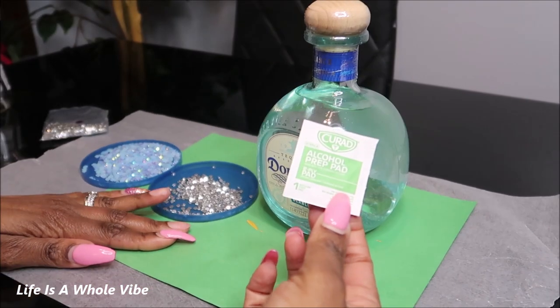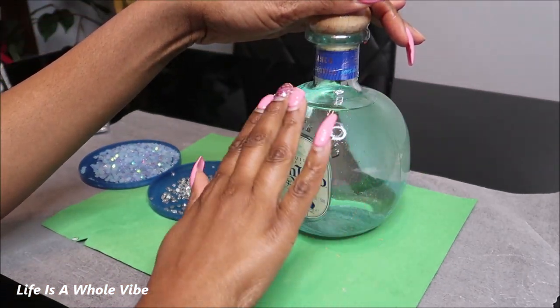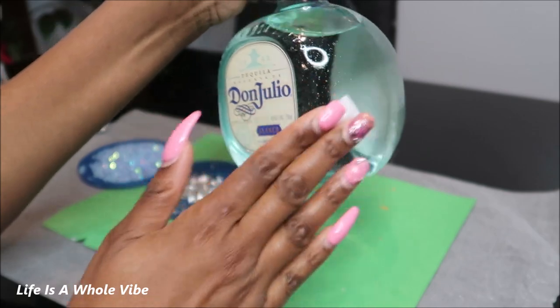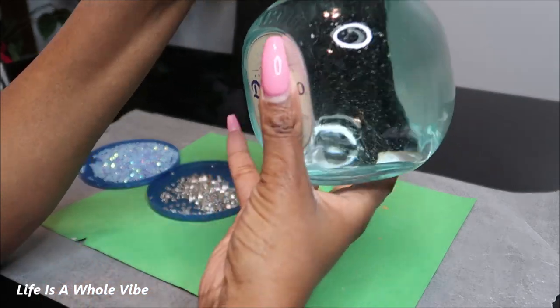I have this alcohol pad and I'm just going to go ahead and wipe the whole bottle off. I like to do that before I add any rhinestones or anything to the bottle — just in case there's any oils, dirt, or debris. I like to remove that before I add any embellishments.